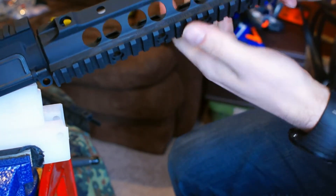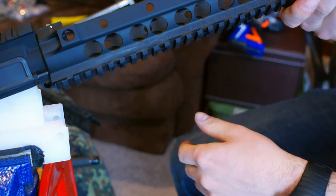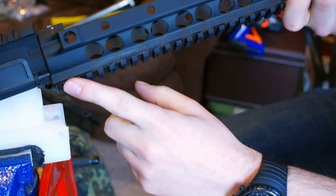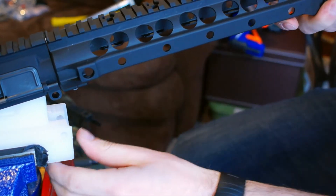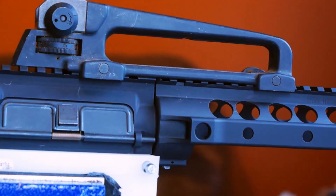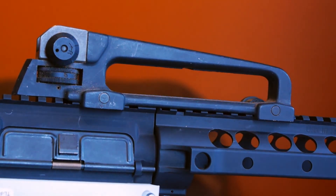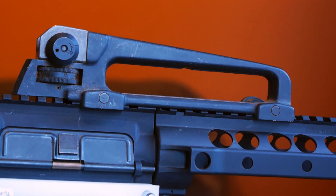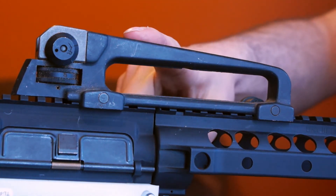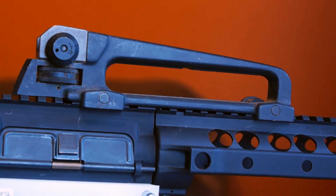We're going to back it off some and spread the Loctite around the threads. As you're turning it, it's going to stop eventually, and you just turn it back until it indexes with the top half of your upper receiver. The URX3 requires some sort of Picatinny clamp to align the upper receiver with the rail system. There are a lot of tools you can get to do this, but I'm just going to use a standard mil-spec carry handle — it keeps things nice and tight. If you've got the dedicated tool, great; if not, something like this will work just fine.